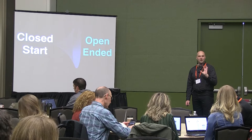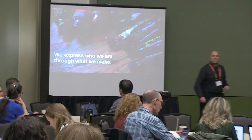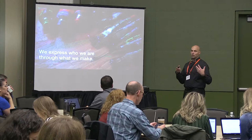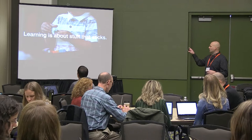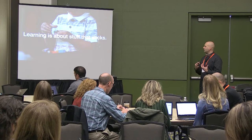Everything I do starts with this idea: we express who we are through what we make. It doesn't always have to be hands-on making, but how do we move away from just the lip service of talking about things and actually get into making? Learning is about stuff that sticks. We have so much pressure toward drill-and-kill, pacing-guide type learning, but we know learning works best when it connects to emotion — including the struggle when things don't work and the perseverance. LEDs are one way to build that emotion into learning.